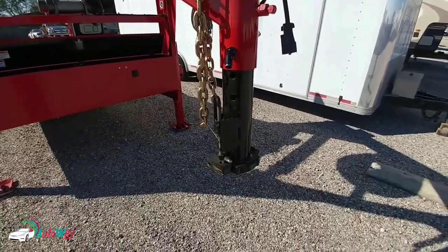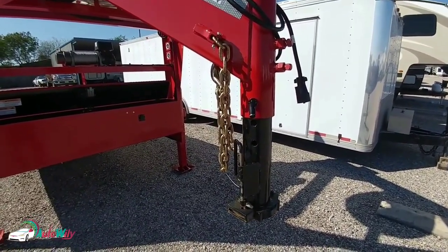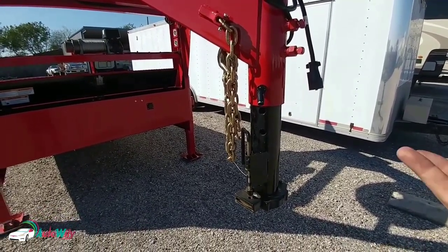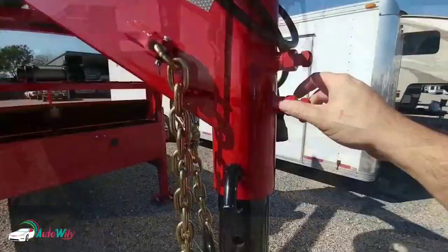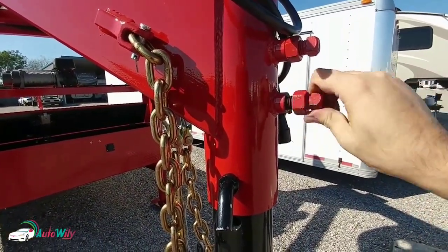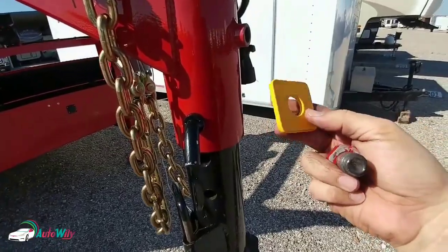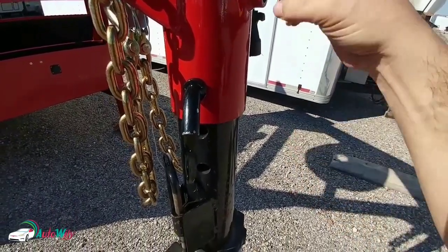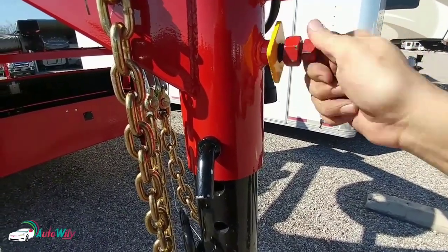We've switched to a gooseneck connection — this is simply because this is how it was towed down here. The hotshot driver who delivered it uses a gooseneck hitch, and I have the fifth wheel pin box connection as well, but this is what we're going to secure for now. Once you've loosened this screw right here, go ahead and unscrew the whole thing. Then take this little sleeve and put it over your screw like this, put your screw back in, and tighten it all the way down.